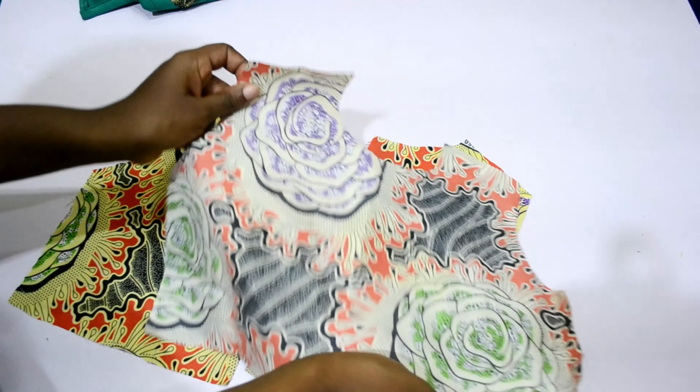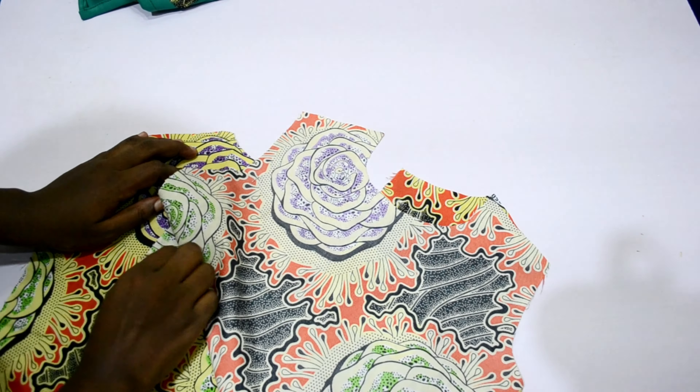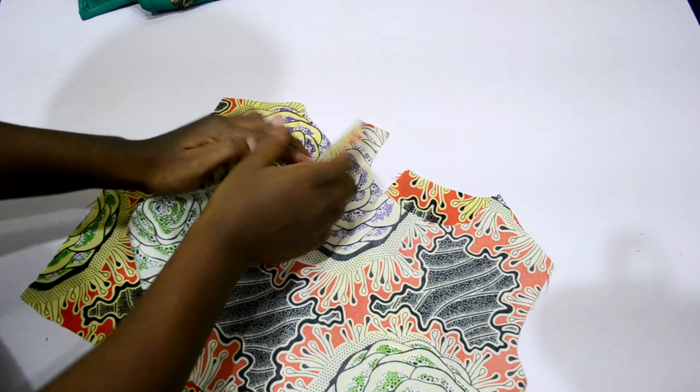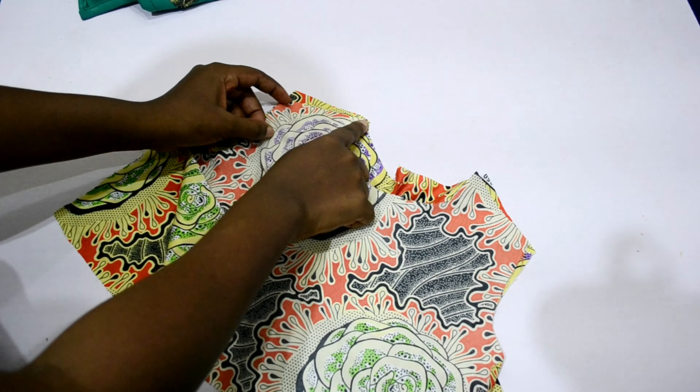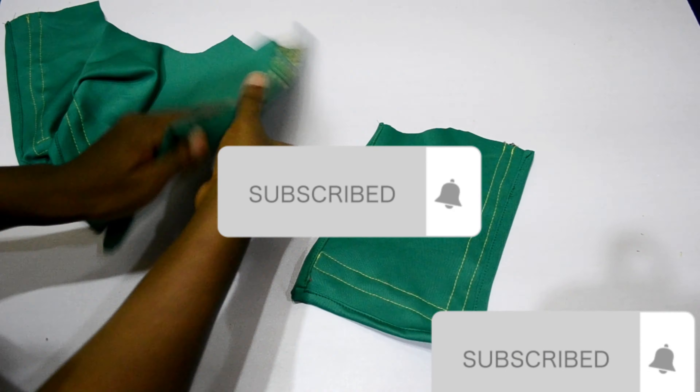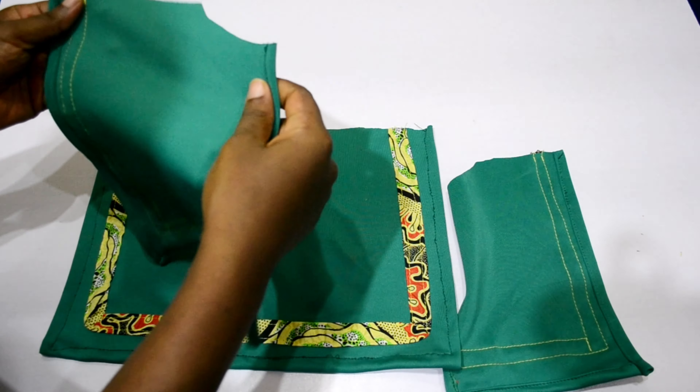The next step is to join the two bodice shoulders together — arrange them well and attach them. After that, I also join the two cape shoulders together, connecting the front and back cape shoulders.